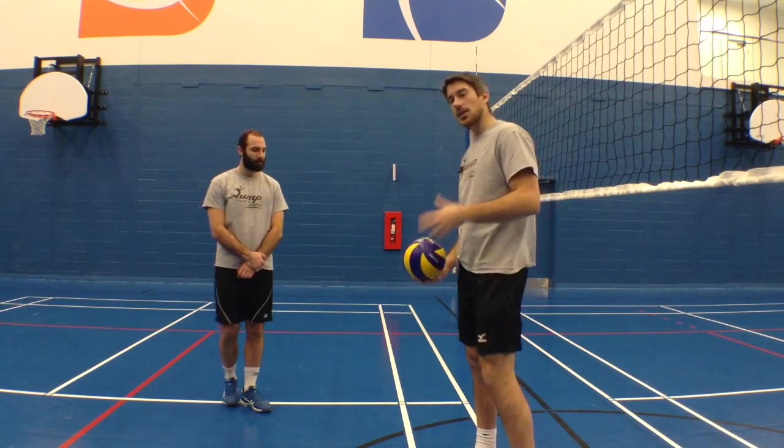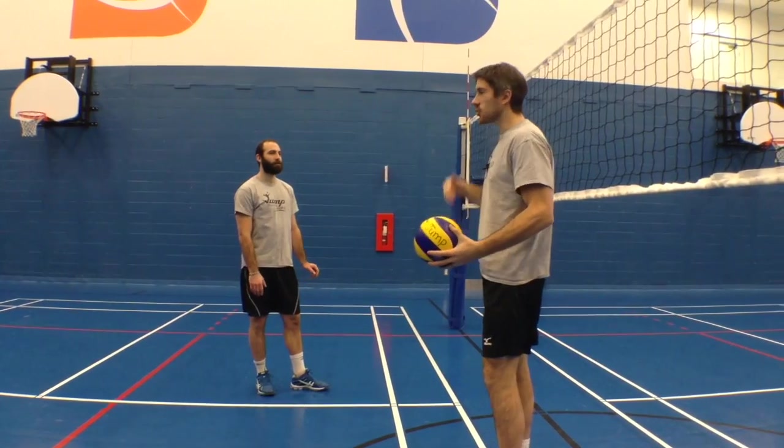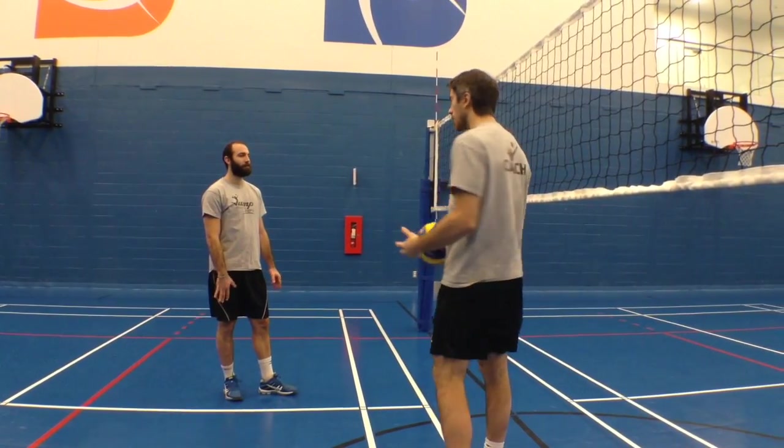As a demonstration, I'm just going to toss the ball to Ben. I'm going to toss it very high, and he's just going to swing like he would normally hit the ball and see what happens.